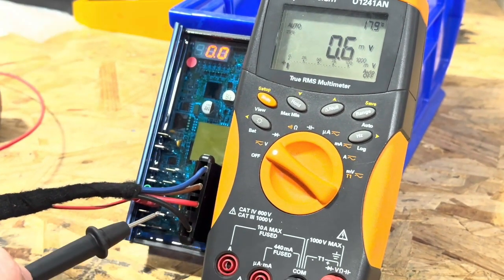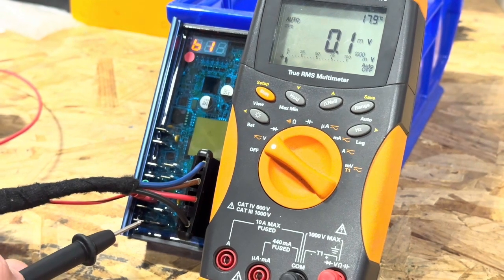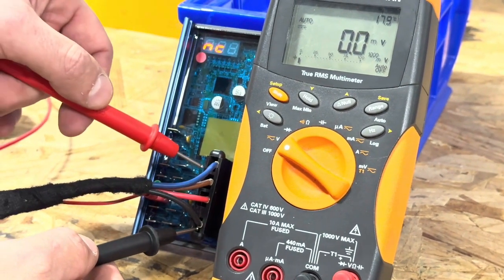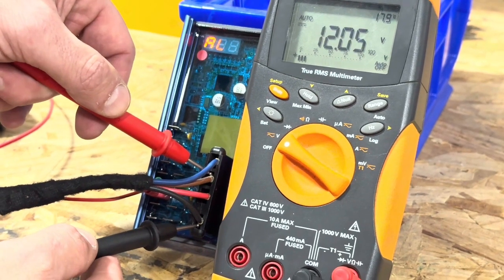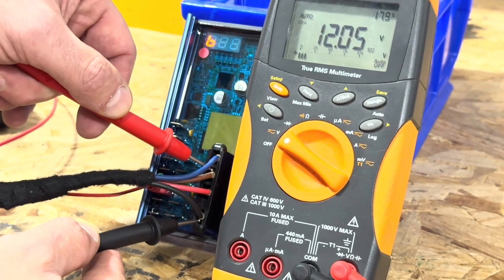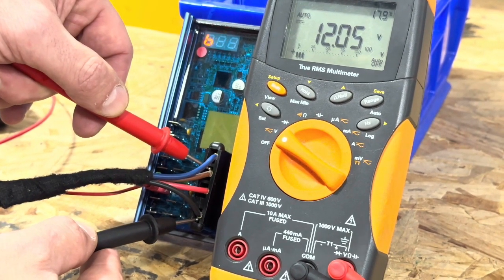The next wire you need to check is the brown wire. The brown wire is the ignition signal that turns the regulator on. So if the regulator wasn't coming on and you had power on the red wire and the engine is on, check the brown wire. If you don't have 12 volts or more at the brown wire, that's why the regulator will not turn on.